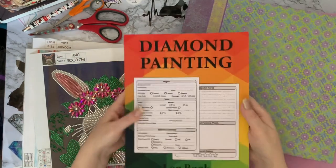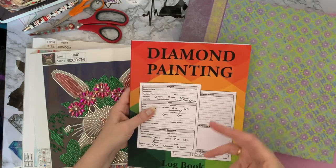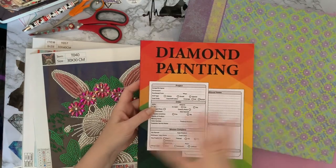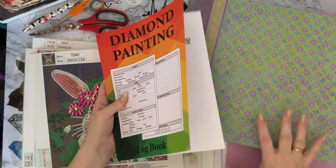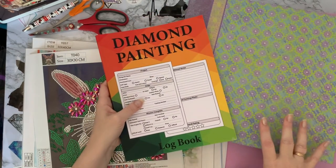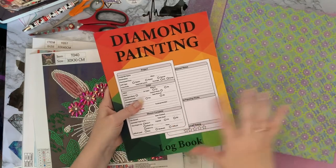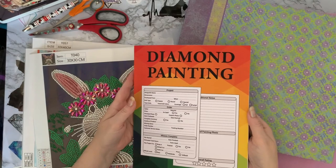I have a separate logbook for my special drill paintings because they're only sort of smaller projects, not quite so time consuming as doing full drill. For whatever reason I decided to start keeping them separate, and I have separate folders for special drill paintings and full drill paintings. Don't ask me why, it's just one of those things that popped into my head and sounded like a good idea at the time.